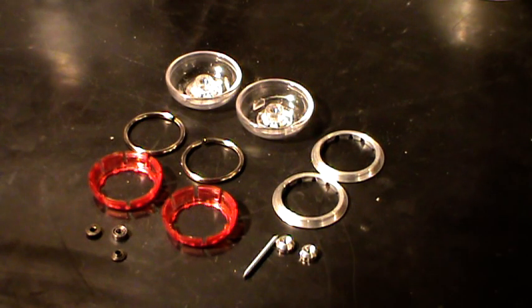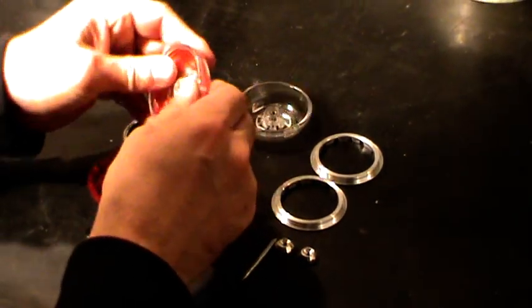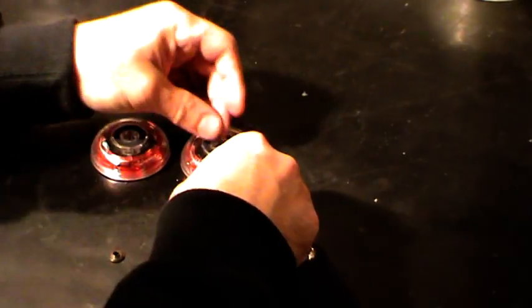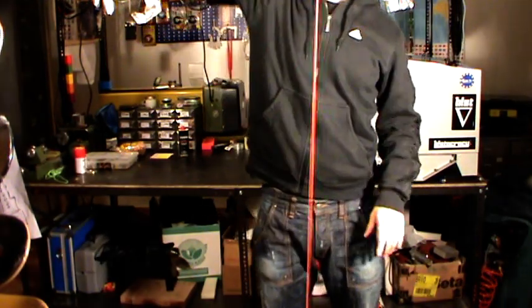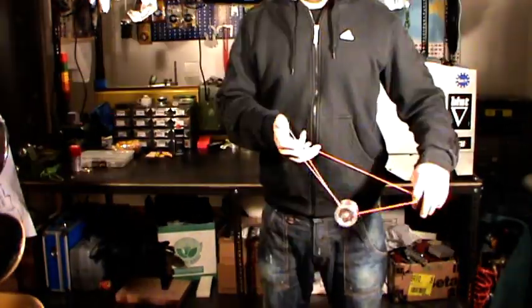Now let's build a yo-yo. All parts are done, and now let's take all parts together. Yo-yo is done. And now let's test it. It works.